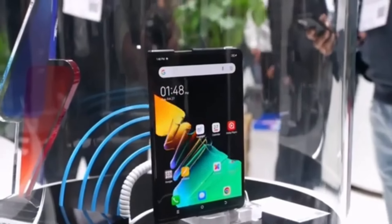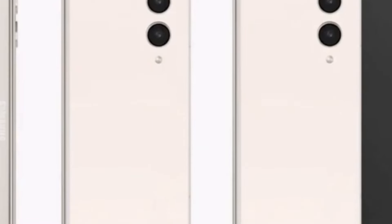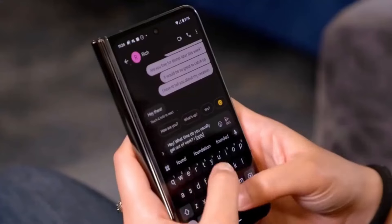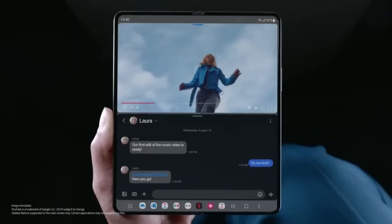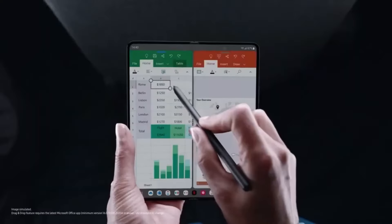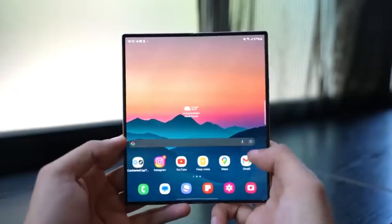Even though the Galaxy Z Fold 6 Slim/Ultra is thinner, Samsung hasn't compromised on screen size. In fact, it's rumored that this model might feature a larger 8-inch internal screen, compared to the 7.6-inch display on the regular Galaxy Z Fold 6. The cover screen is also expected to see a slight increase from 6.3 inches to 6.5 inches. These upgrades could provide users with even more screen real estate while maintaining the device's slim profile.